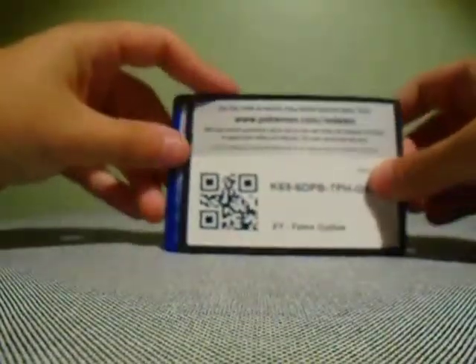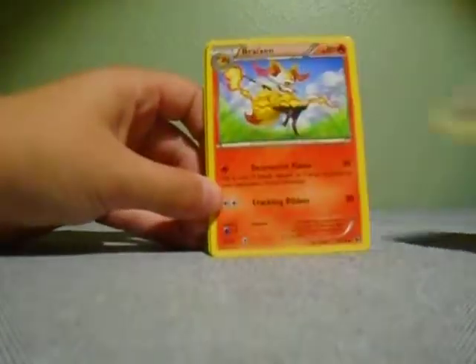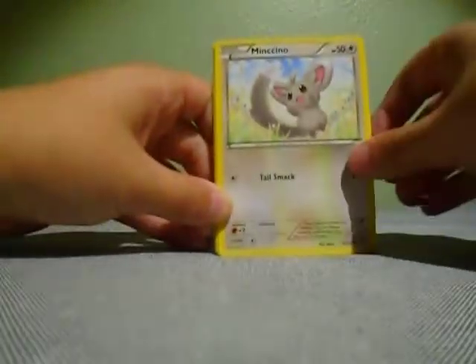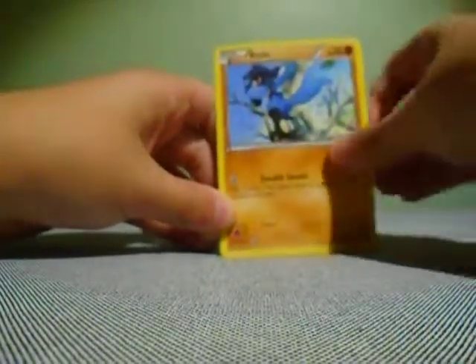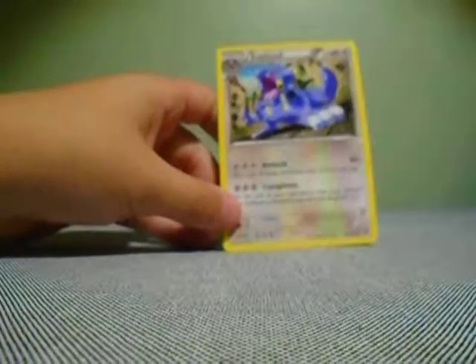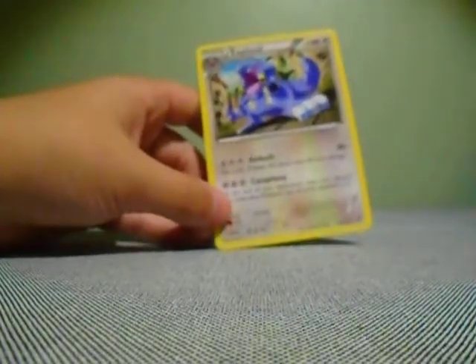And I have a code card for you guys. Three to the front — this is XY. Scorched Earth, Fairy Garden, Fairy Garden, Minccino, Snubbull, Deerling, Riolu, Jigglypuff, Reversal, Snivy, and an Exploud regular rare to start this video off. Not too bad.